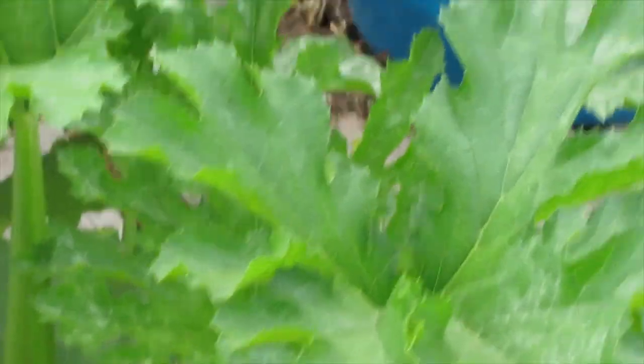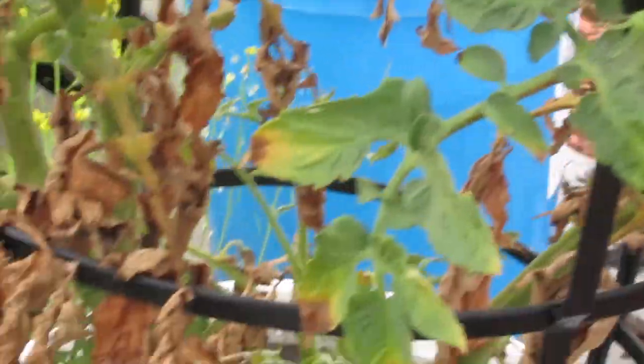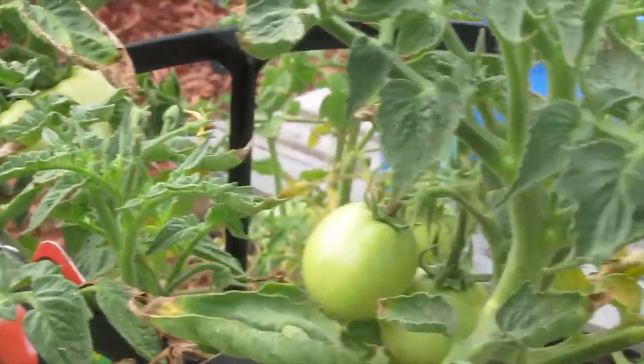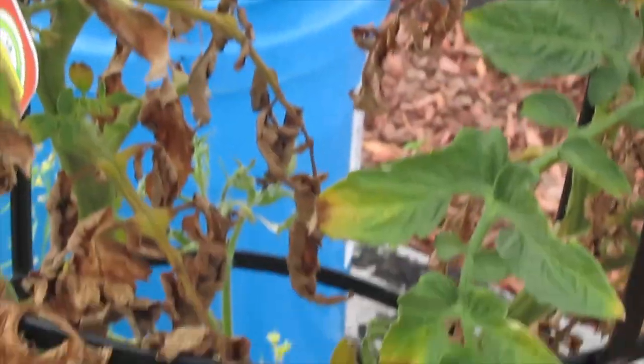We still have a squash vine borer problem. This is another better bush — actually two of them — and they do look good. I really hope I got the vine borer, because I did get two or three vine borers — that's why I started a fire yesterday.